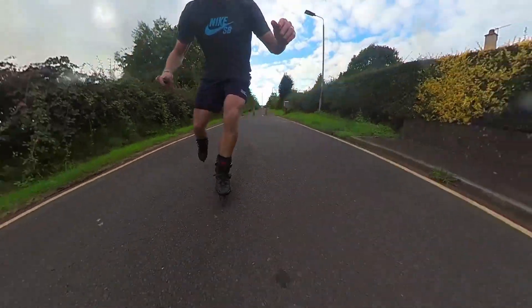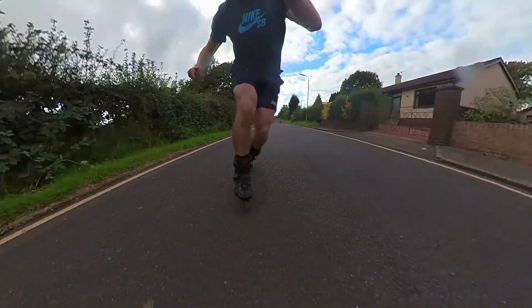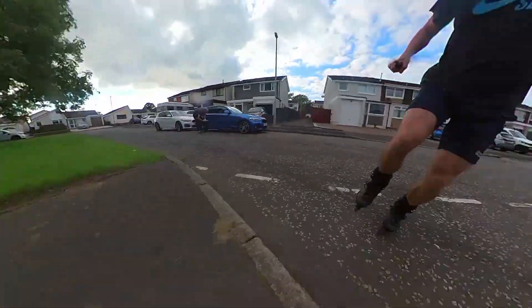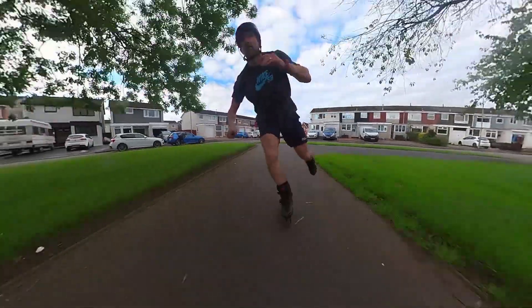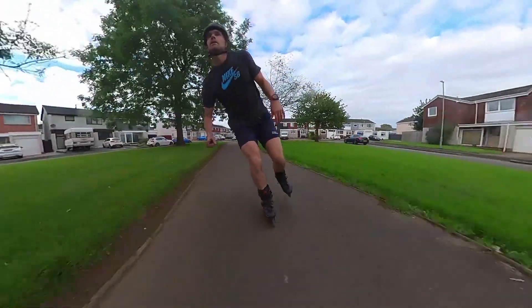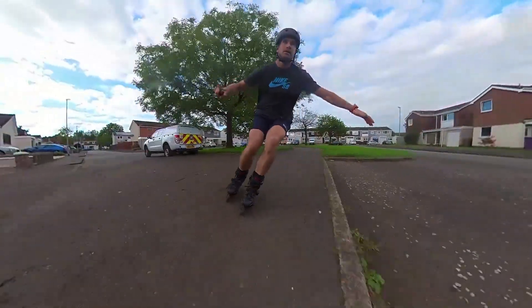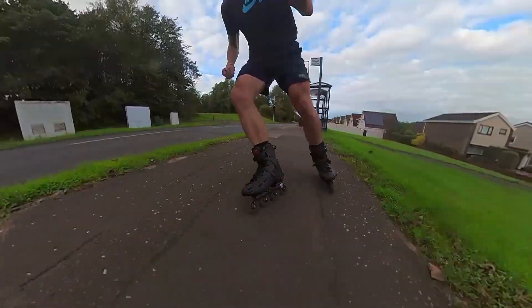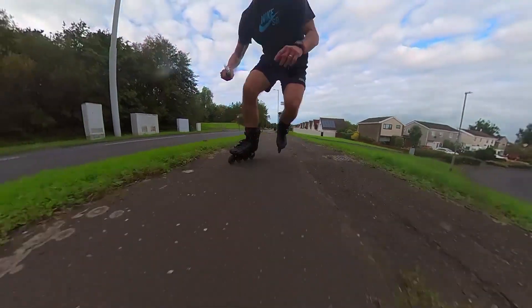For transparency, I didn't buy these skates — they were sent to me by a company called Gogoskate, which I very much appreciate, but my views and opinions in this video are entirely my own. I did make a first roll unboxing-type video for these skates and you can see it here.